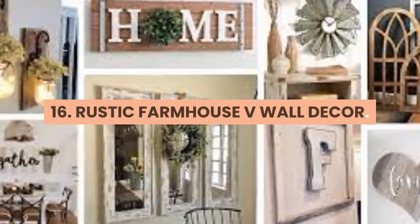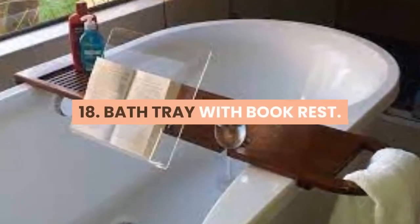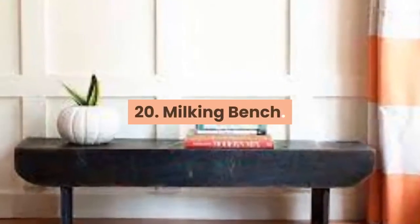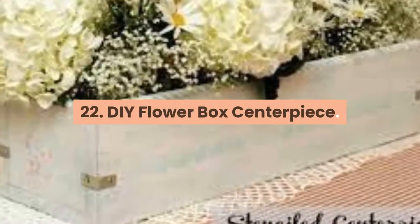15. Farmhouse Style Shiplap Wall Key Holder. 16. Rustic Farmhouse V Wall Decor. 17. DIY Adjustable Desktop Organizer. 18. Bath Tray With Book Rest. 19. Wall Mounted Desk. 20. Milking Bench. 21. Butterfly Silhouette Clock. 22. DIY Flower Box Centerpiece.